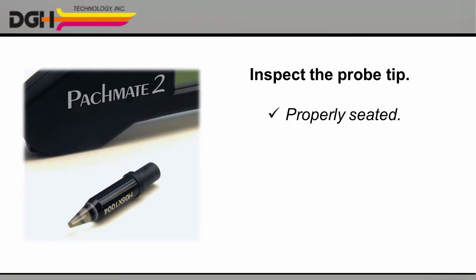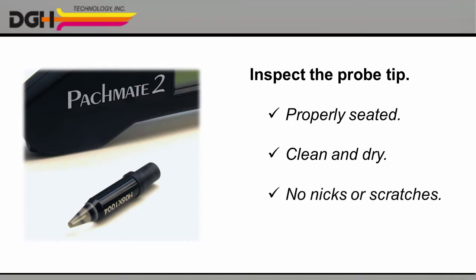Verify that it's properly seated in the probe rotator. Make sure that the tip of the probe is clean and dry. Be sure to check for any nicks, scratches, or other defects that could injure the cornea. And set the probe at a comfortable angle.